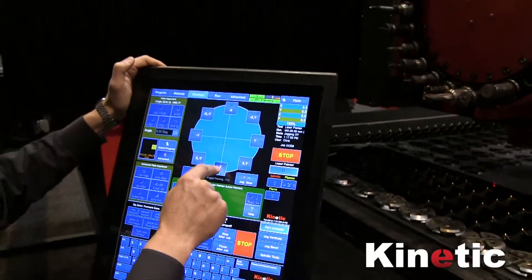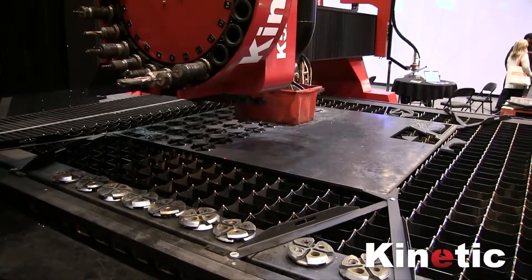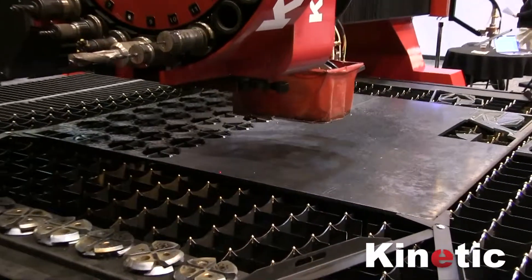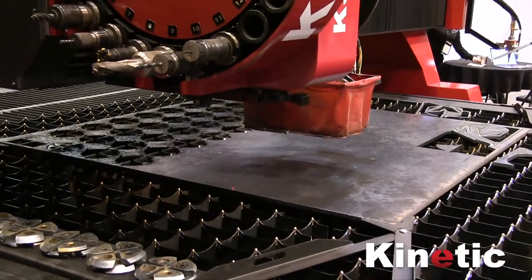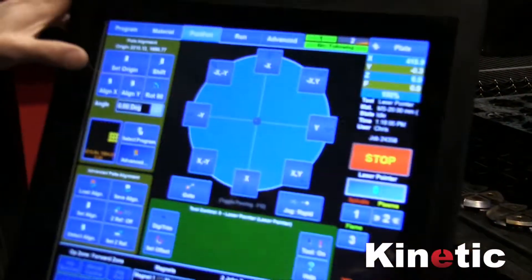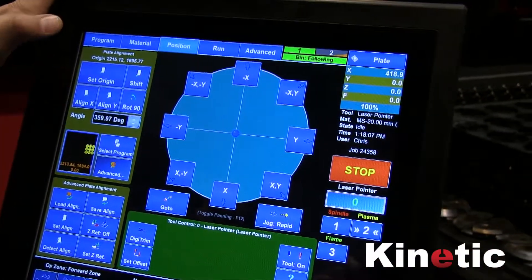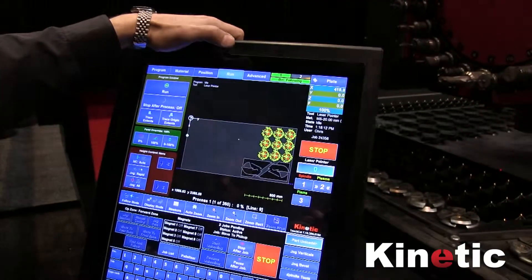Now it just needs to know the orientation of that plate. So I jog down one side of the plate, jog the laser to the edge, and then press the Align X button in this case. That's just setting up the rotation — all it needs is one corner and the rotation.